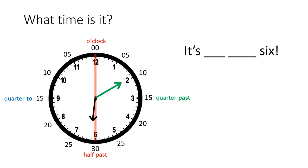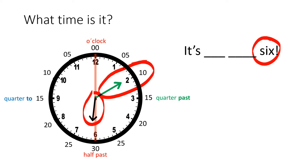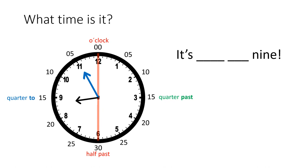Let's practice telling time using this clock. What time is it? Well, we can start by looking at the hour hand, which tells us it's six. And what about the minute hand? Look where it's pointing — ten minutes have gone by, so we can say it's ten past six.